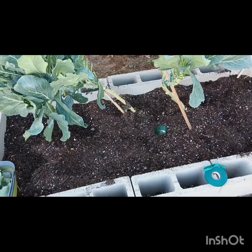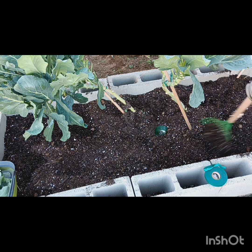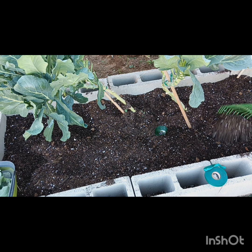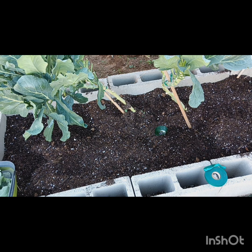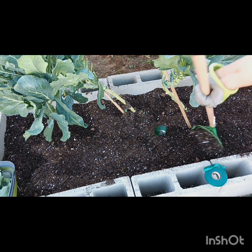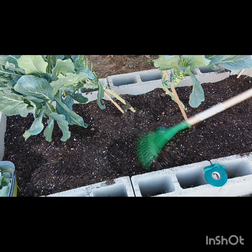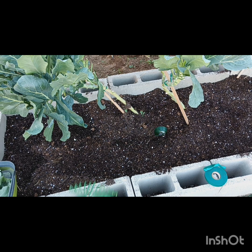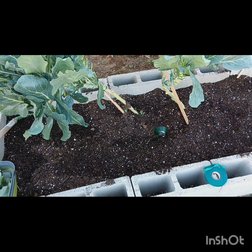I found out that collard greens is the easiest thing to grow. Now you want to smooth it out just a little bit. You don't want no hills and no valleys, because that's where water collects. You want the water to be smooth, all over, just nice and even. Hallelujah.